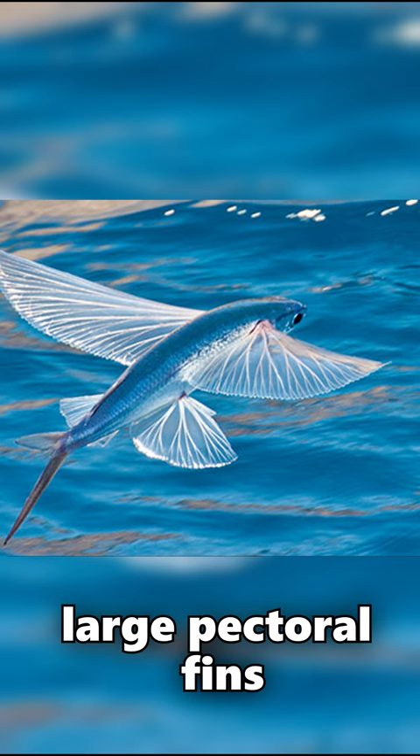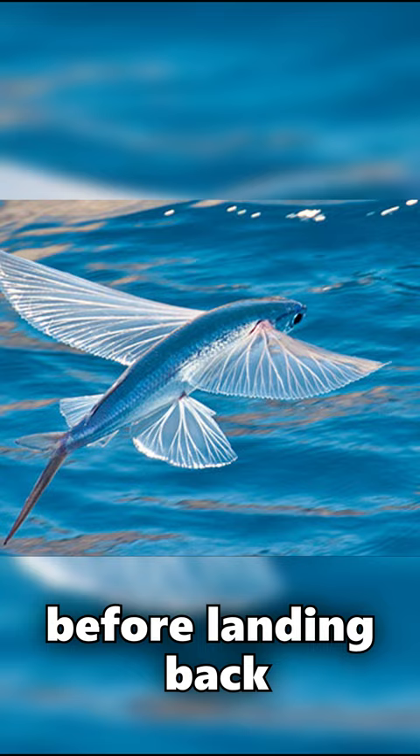They use their large pectoral fins to glide through the air for up to 650 feet before landing back in the water. They can't flap their fins to gain lift, but they can adjust the angle of their fins to control their direction of travel.